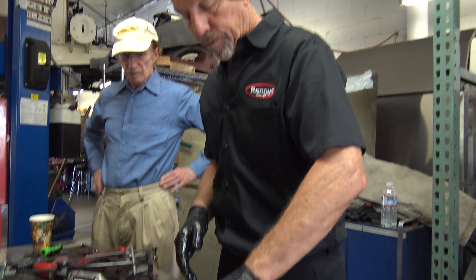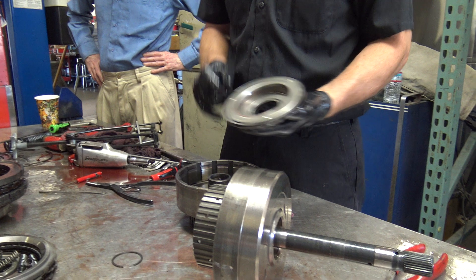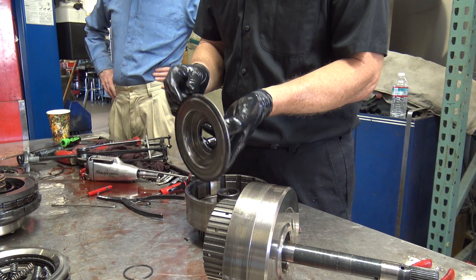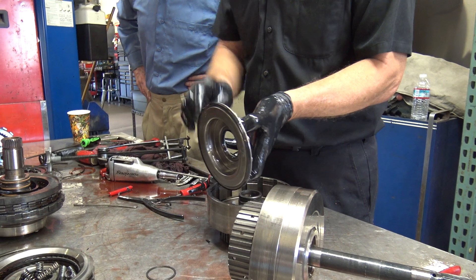This one has three sets of seals. These are crispy. Look at that — it just fell apart. It shouldn't do that.